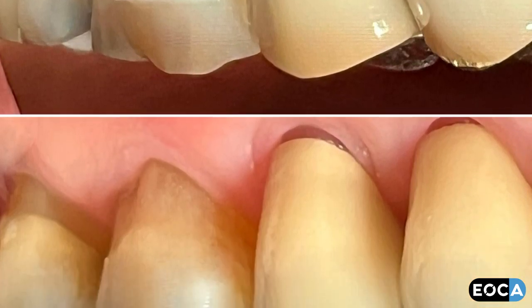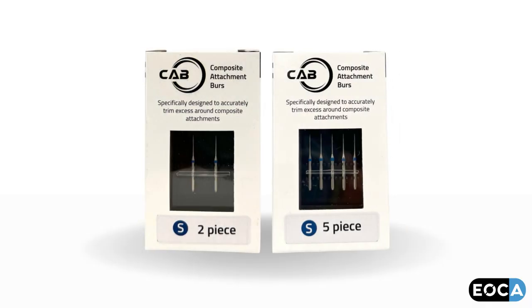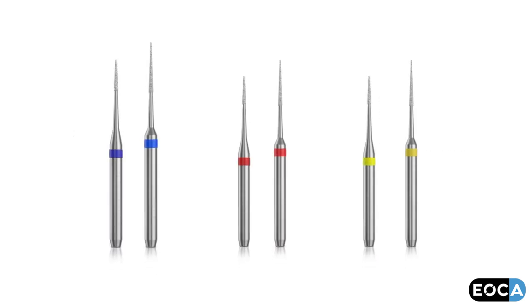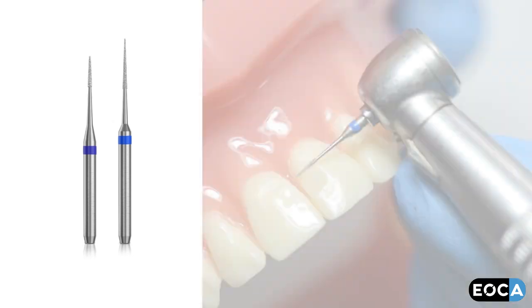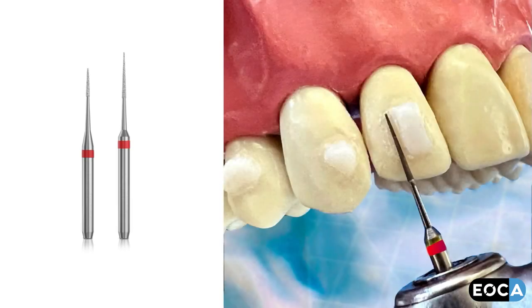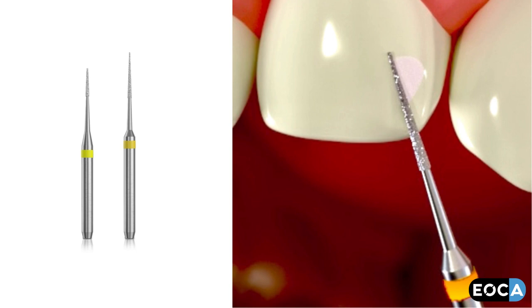Ensuring that no residual resin is left on the enamel, which may impinge upon the seating of the aligner. The burrs are delivered in packs of two or five, in two sizes — 3.5 millimeters and 6 millimeters — and three grits depicted by different band colors: blue, red, and yellow. A blue band burr is for rapid reduction and removal of excess resin; a red band burr is for initial finishing of excess resin and enamel; a yellow band burr is for establishing a high polish of the enamel.